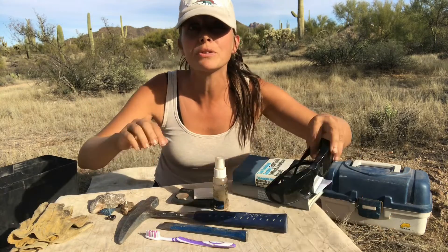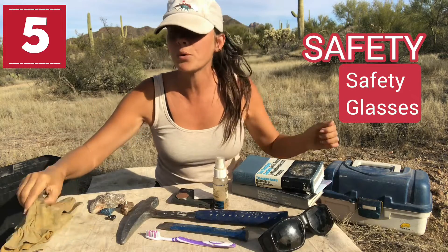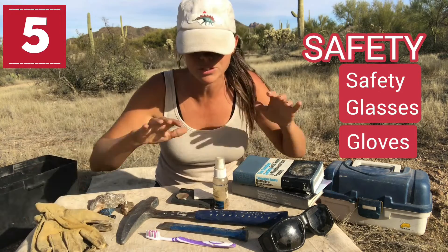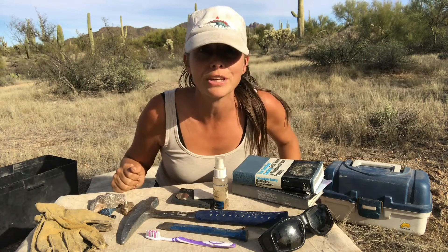In addition to that, when you are working in the field, definitely do not forget to get some safety glasses. It's also really nice to have a good pair of gloves. These are relatively inexpensive things that'll go a long way in the field.